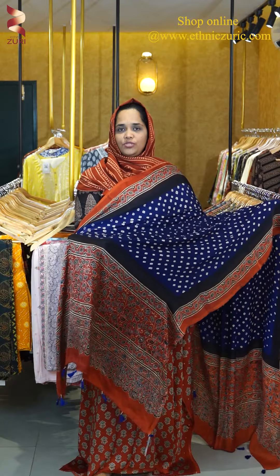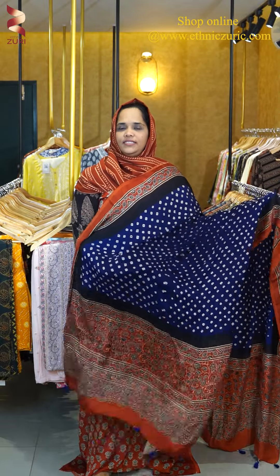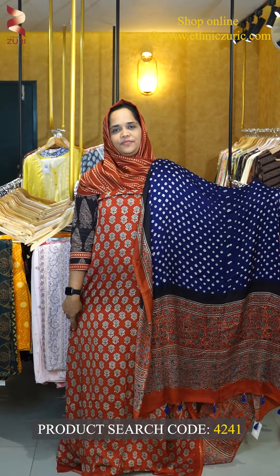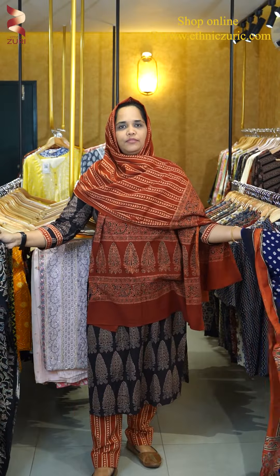This one is made with a blue shade. This one is made with a red color. This one is made with a combination. Next one is a black and maroon combination.